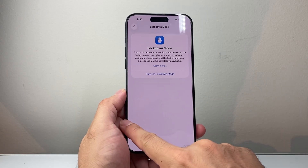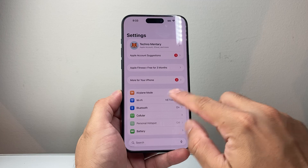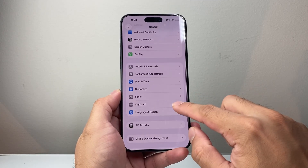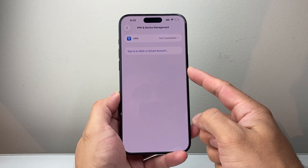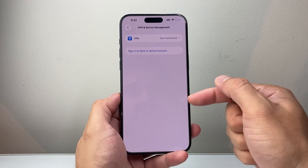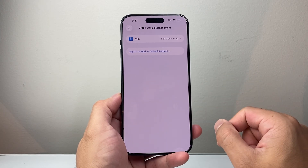The next thing to check if you're still having an issue is go into Settings, then General, and look for VPN and Device Management. If you have any VPN turned on, I would recommend you turn it off and delete it. If you do have one connected, go ahead and delete that. If the SIM card works after that, you can re-add it again.